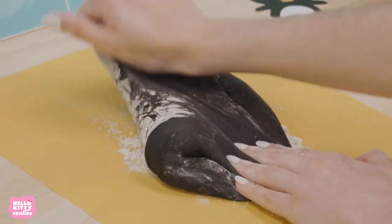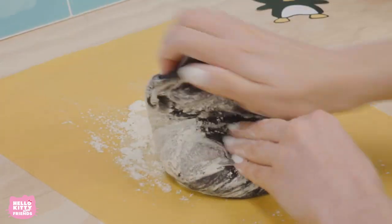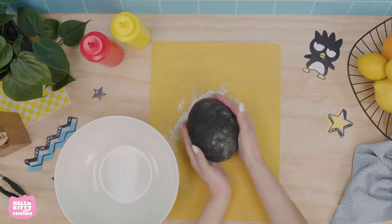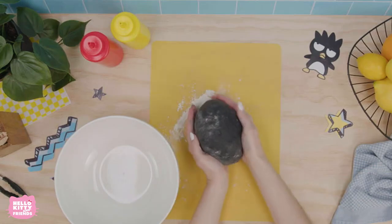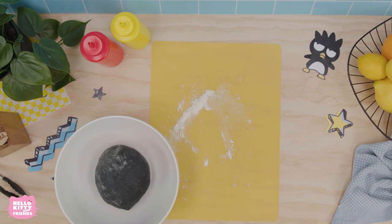Now, knead the dough into a nice large ball on a floured surface. Cover the dough and let it rest in a large bowl for about 20 minutes. Resting the dough is very important to make sure that it can rise well when it gets baked.